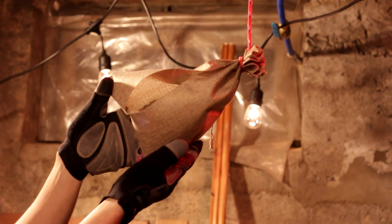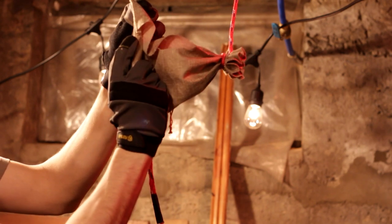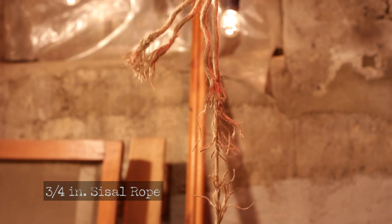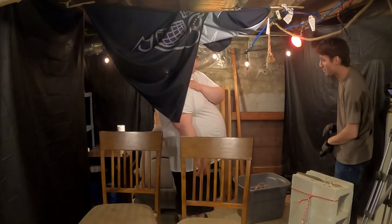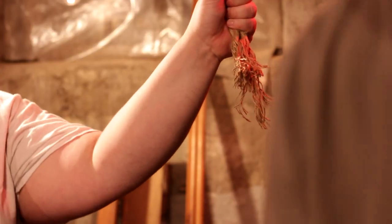It's perfect, there's no fraying — right where the seam was, it's not even fraying. Full disclosure, I probably could have done better. I'm willing to do that much rope again if you want. I'm just babying myself a little.